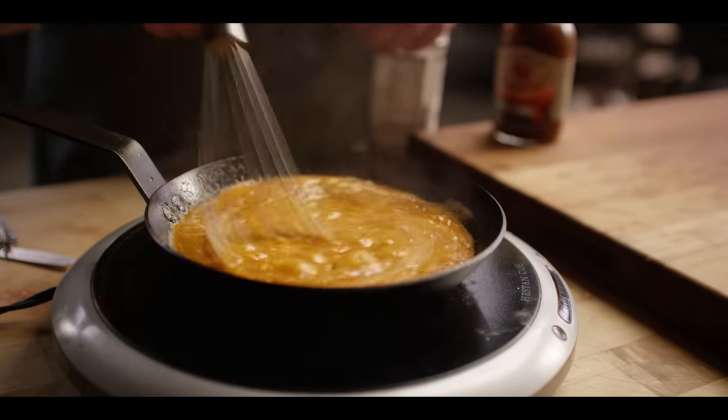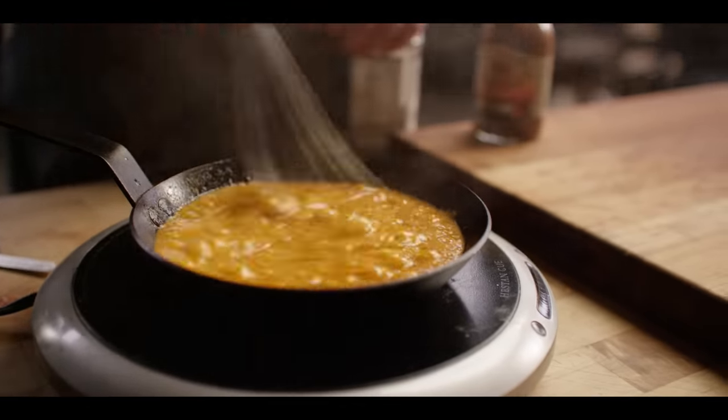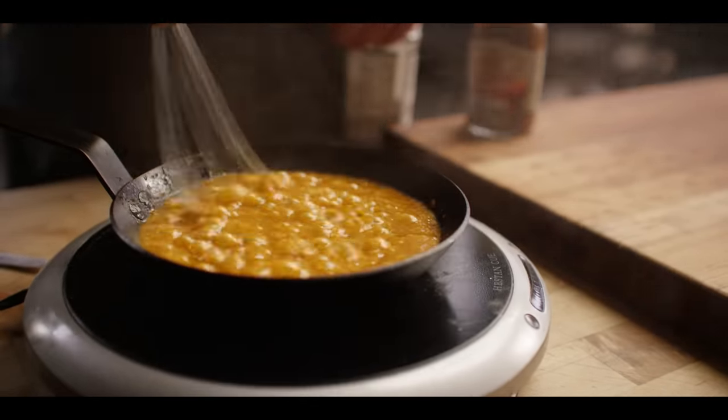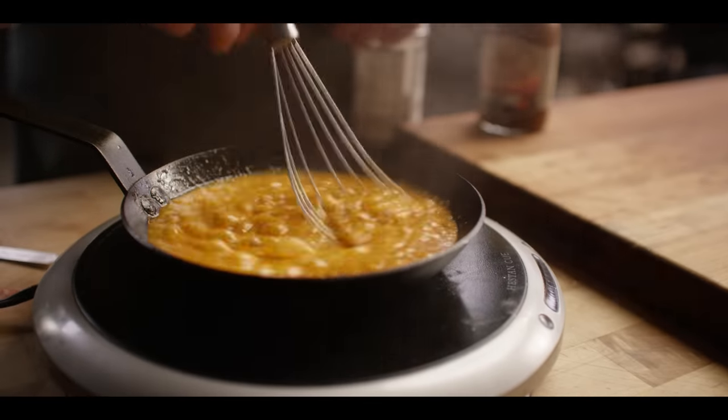Now that we've got all that butter melted, we can whisk this and kind of create this temporary emulsion. You're going to find that as this cools down, it's probably going to separate — no big deal. Just whisk it again and that emulsion will come back together.